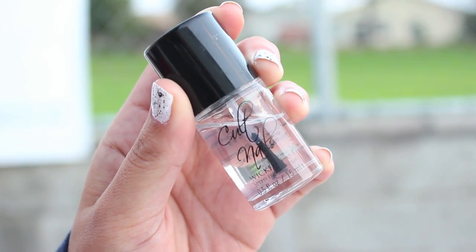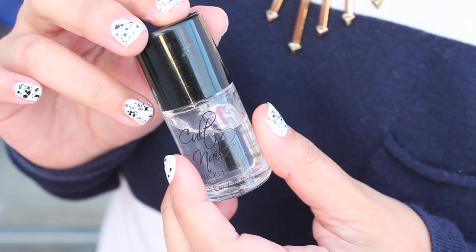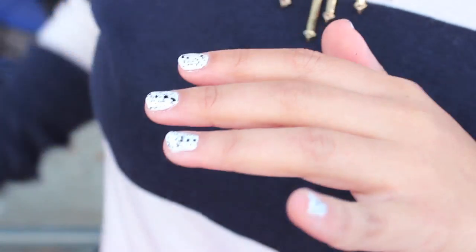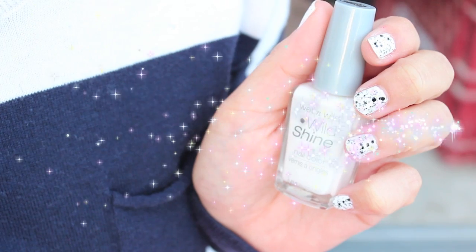Last but not least, apply a top coat to lock and seal in your design. Top coat is equivalent to a setting powder — you don't necessarily need it unless you want your nail polish to last. Now you're finished! And with nails like this, how can you not get cookies and cream ice cream? Enjoy!